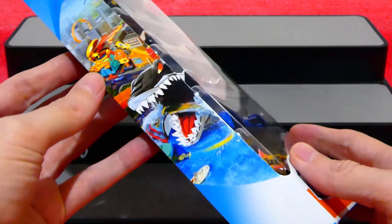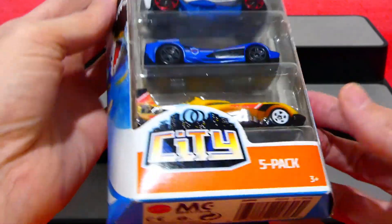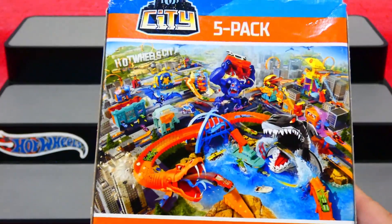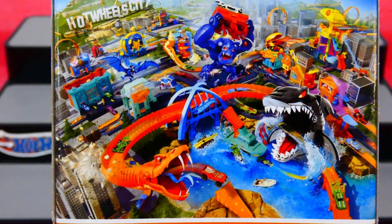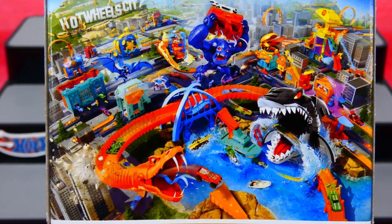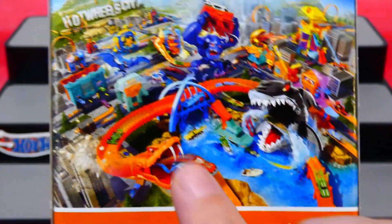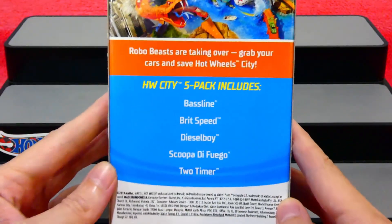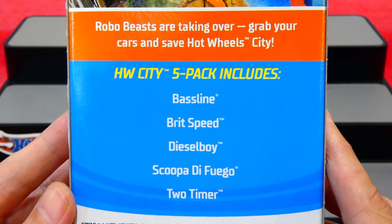On the side of the packaging we have a picture of some Hot Wheels play sets and track sets. A quick look at the rest of the packaging. Here is the back and you can see there are quite a few play sets in there. Do you have any of those play sets? I do like how they put all of these play sets together into one big massive Hot Wheels City. Robo Beasts are taking over - grab your cars and save Hot Wheels City.